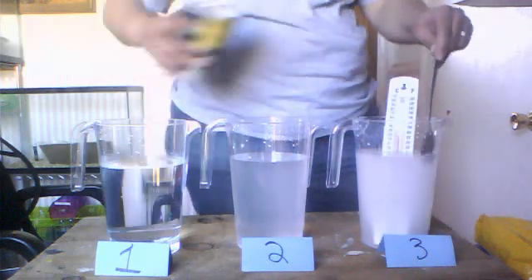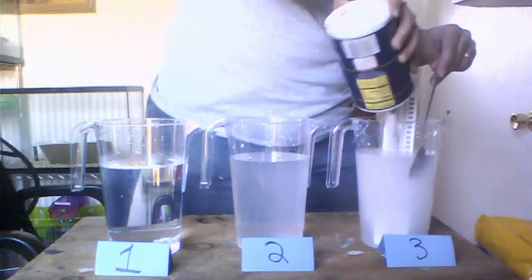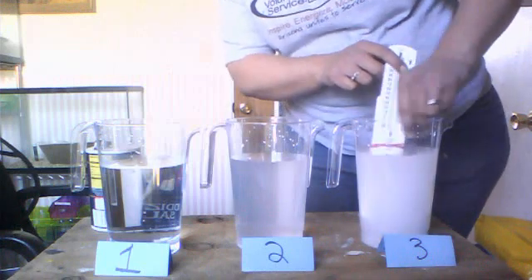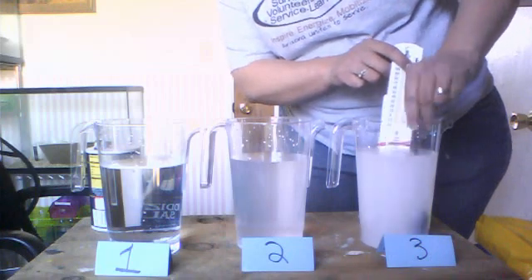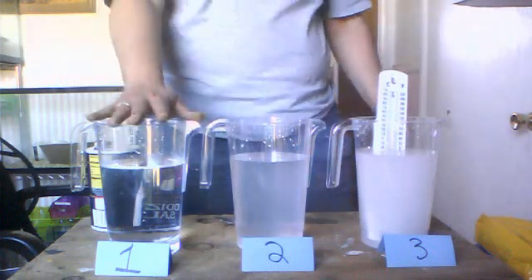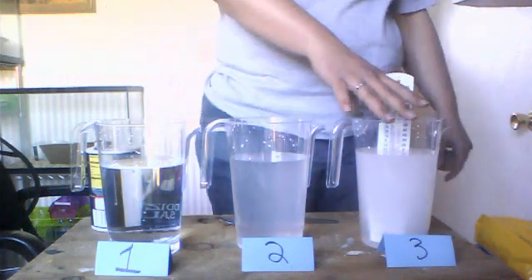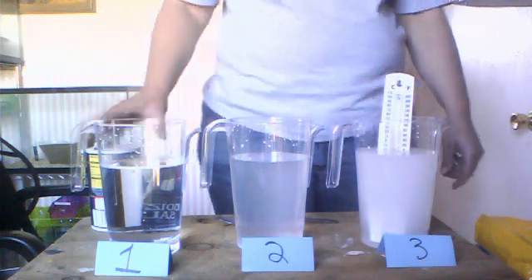It helps if your water is not too warm. You can already see a difference in colors between the three containers. This is fresh water, this is salty water, and this is a saturated salt solution — saturated means it cannot take any more salt; it's no longer dissolving in the water.